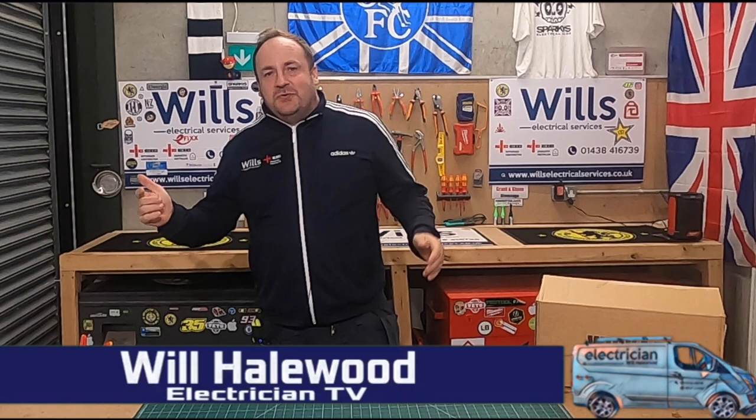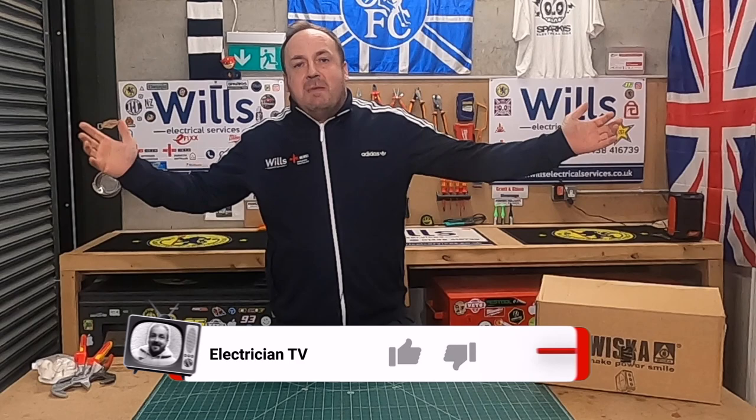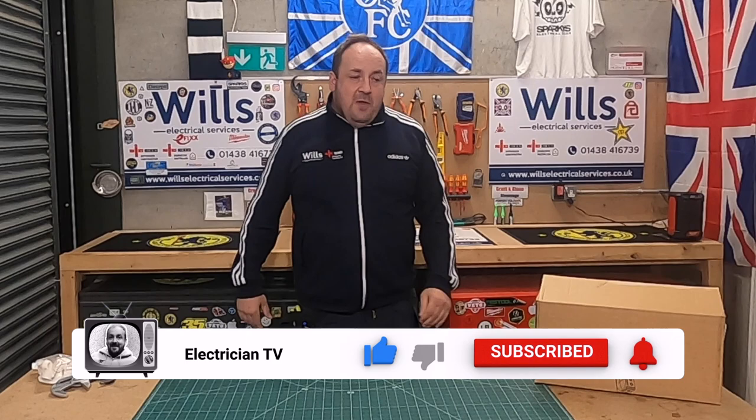Hi everyone, I'm Will from Will's Electrical Services, also known as the groove rider of the electrical world. Just doing bits. In tonight's episode, before I get started — if you could do us a massive favour and like, subscribe, and turn the notification bell on, it really helps the channel grow.